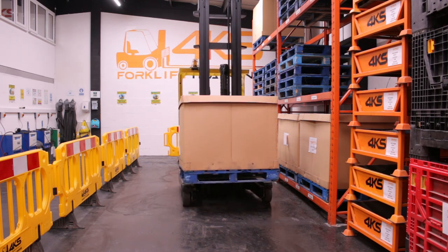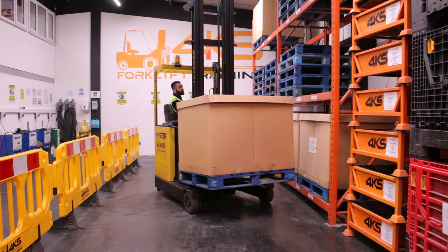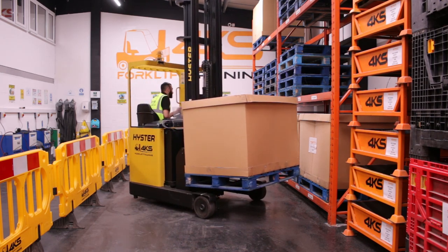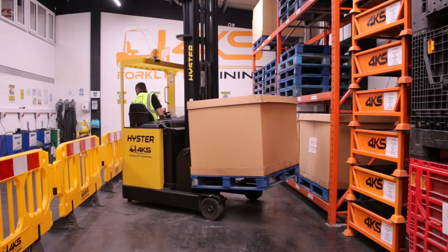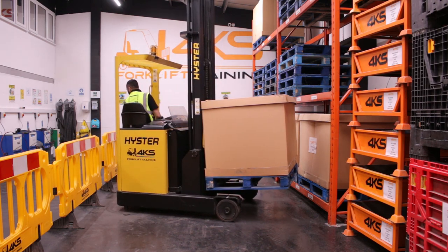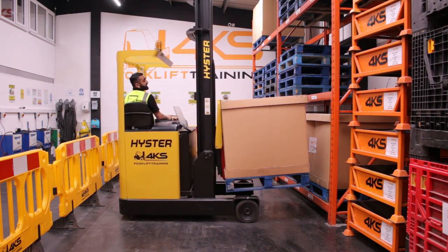Once it's there, take your accelerator off and full lock it to the direction that you intend to turn. Now when we're turning, have a look over your shoulders, look over the front of the pallet, look over the shoulders again. As the rear end is swinging, we want to make sure that we're clear and not in contact with anything.